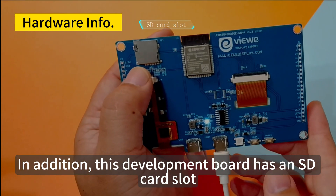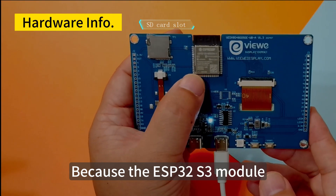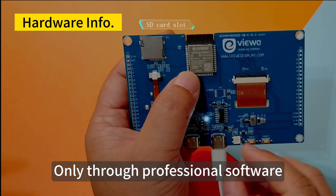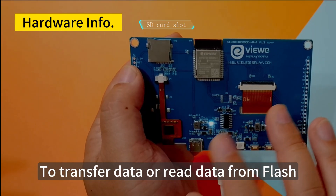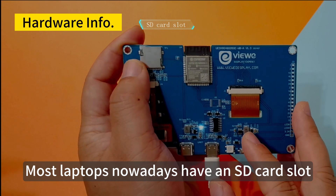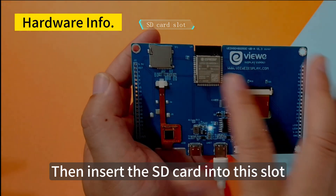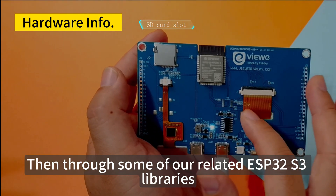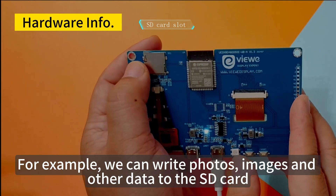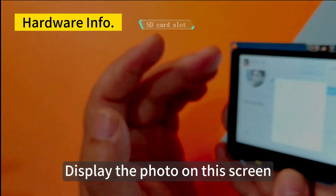This development board also has an SD card slot. This SD card slot is mainly used to expand the data function of the ESP32-S3, because the module only has 16M of flash and reading/writing data in flash requires professional software. With an SD card, you can read and write data directly through a laptop, then insert it into this slot and use ESP32-S3 libraries to access the data — for example, reading photos or images and displaying them on the screen.